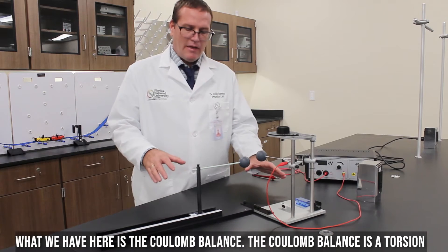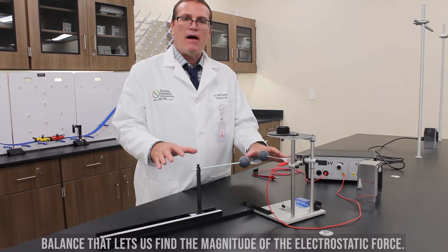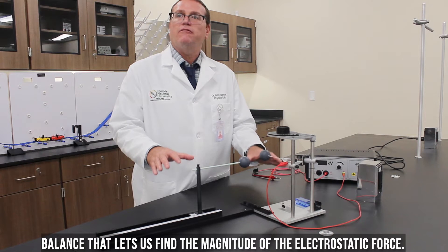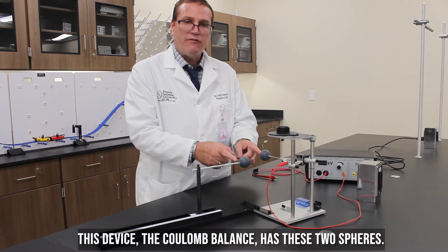What we have here is the Coulomb balance. The Coulomb balance is a torsion balance that lets us find the magnitude of the electrostatic force. This device, the Coulomb balance, has these two spheres.